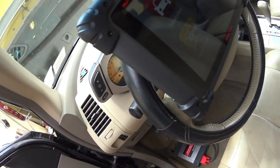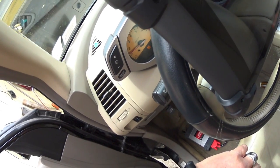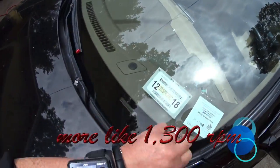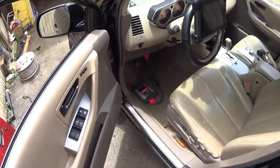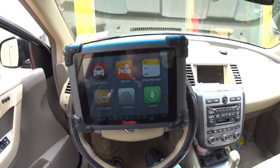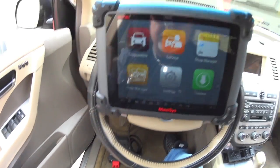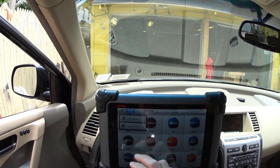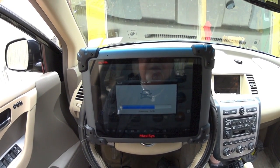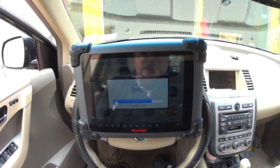Nissan Murano — as you can see the RPMs are all the way up to almost 1100 RPMs. It's a 2005, and what I'm going to try to do here is set the electronic throttle body using my Maxi Seas Pro 908. I'm going to check if I have to detect the VIN number, and you can do this manually — there are many videos on YouTube about doing this.